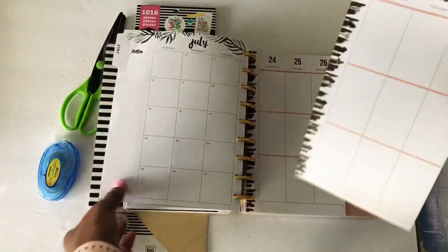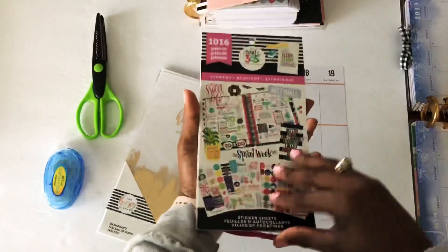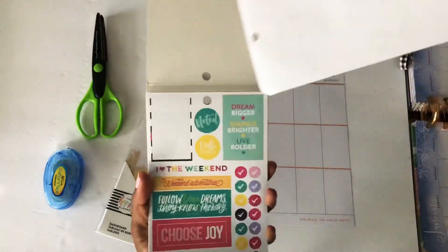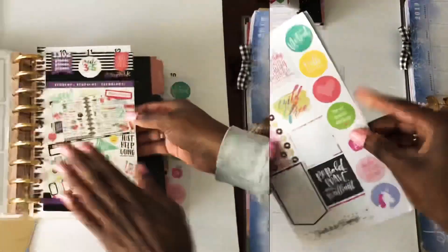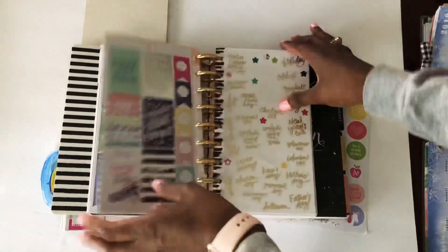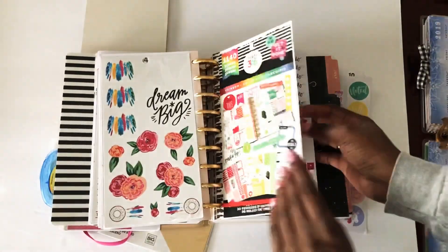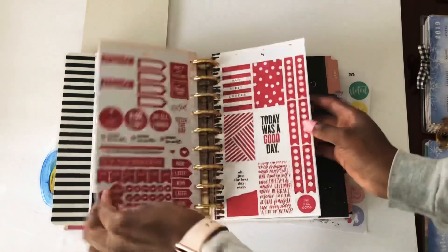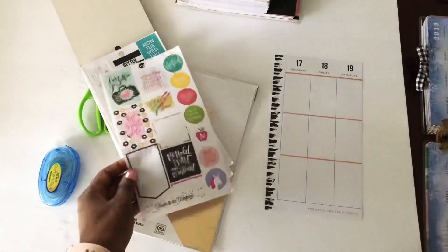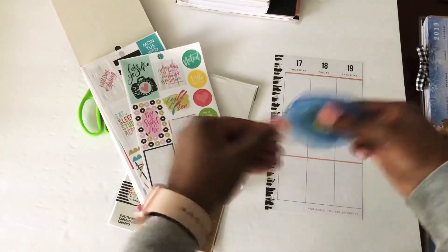Grab that sheet that you've cut and prepared, then grab a sticker sheet from the sticker book of your choice. I like to do it in order so I'm just gonna grab the top sheet. This was the purple student sticker book and I placed them in the same order they were in — same thing with the rainbow, in the exact same order. Once you've got your planner sheet and sticker sheet, get that adhesive roll-on.